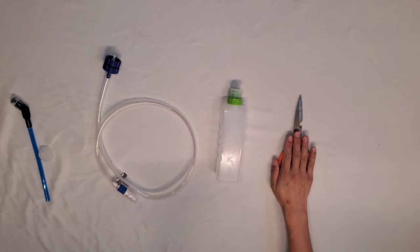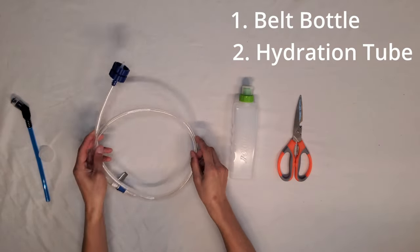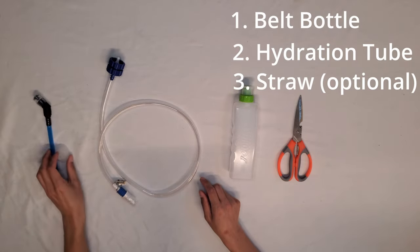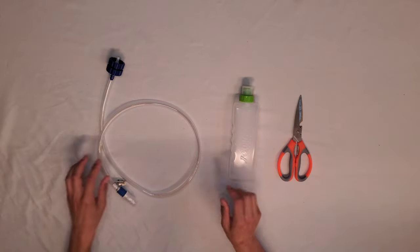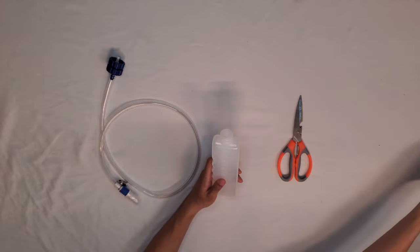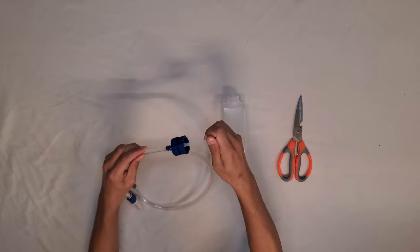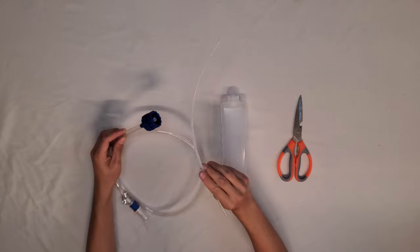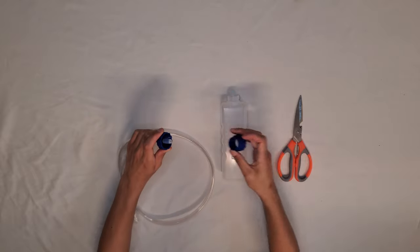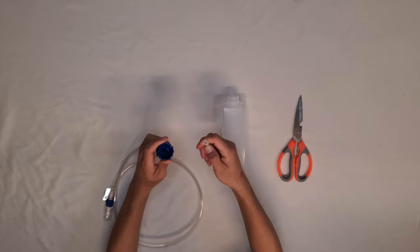Here are all the items you will need — I'll have the links in the description below. A pair of scissors, belt bottle, hydration tube, and a straw. This straw is actually optional, so I'm going to put it to the side for now. The first step is to unscrew the cap on the bottle — you can discard it, we won't be needing it for this project. There's a smaller tube on the inside of the hydration tube — you can take that out and discard it. Unscrew the bottom blue portion and discard it. The last piece to discard is the small rubber piece — you can simply pull that off.